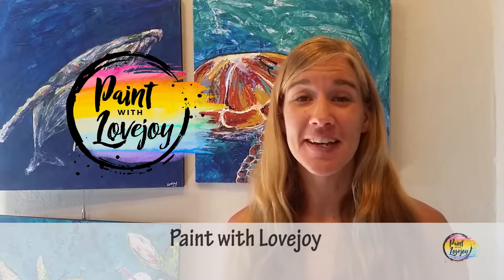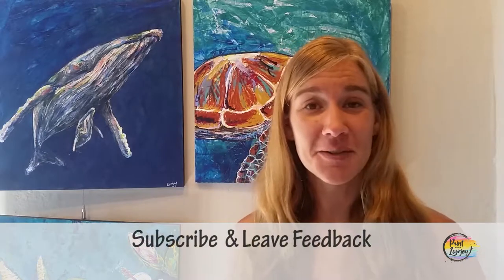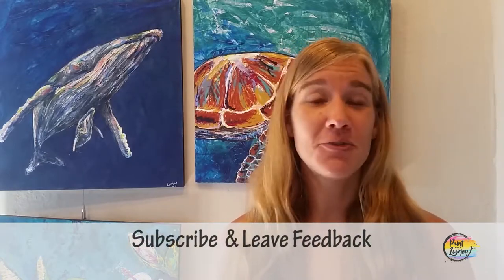Hey guys, how's it going? Welcome to my studio. This is Paint with Lovejoy. Thank you so much for joining me today. If you're here for the first time, thank you — make sure you hit the subscribe button and check out my other videos. If you're here for a second or third or fourth painting, thank you so much for coming back and I look forward to seeing what you guys paint.